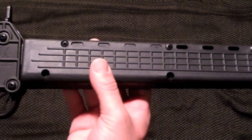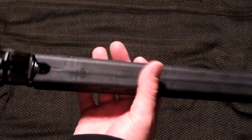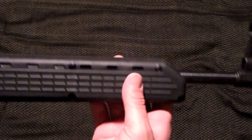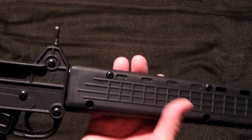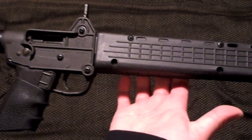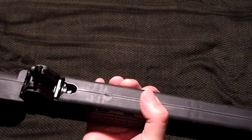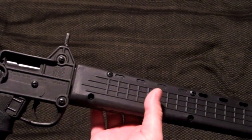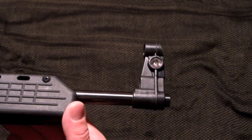The handguards are nice up front. You can switch these out for a Picatinny-style four-sided rail and start mounting stuff to it, but when you do that it's not able to be folded. So if you want to keep it in its folded, very portable form factor, you have to keep these handguards on it.